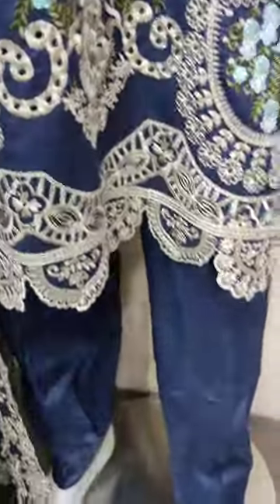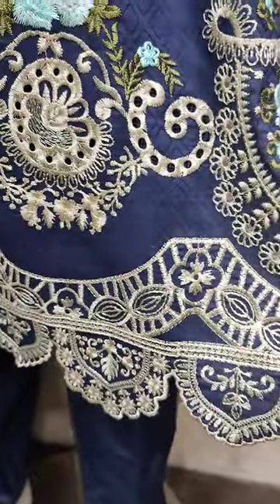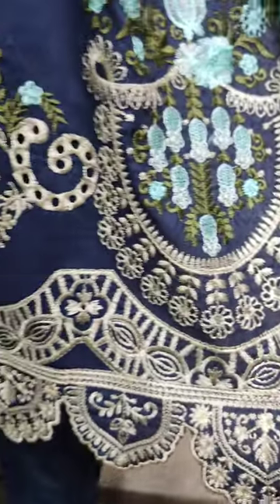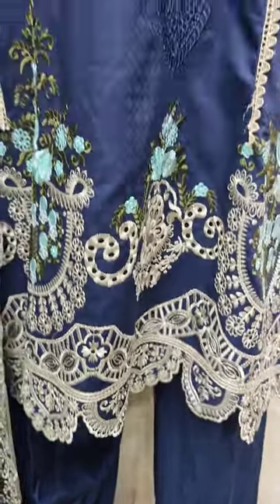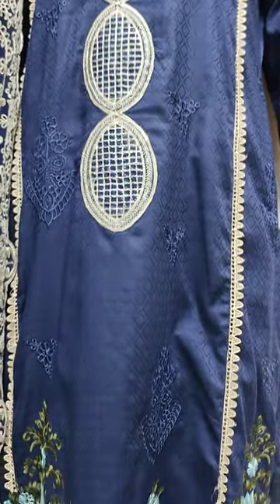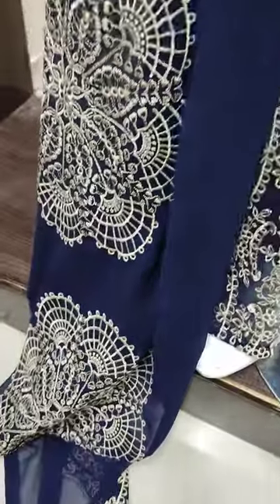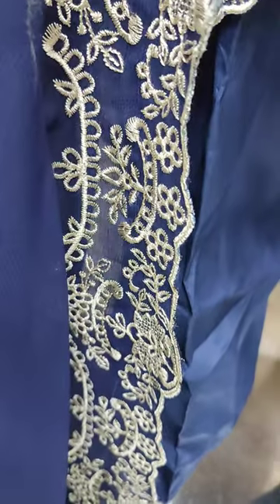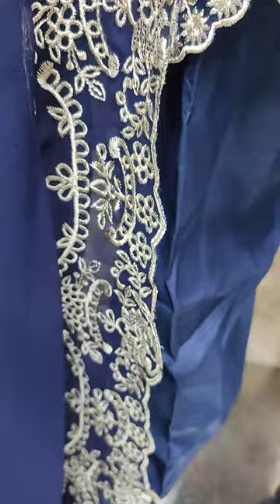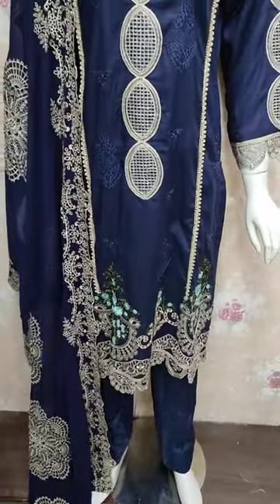This is a navy blue color. Embroidered border with thread work. This is a chiffon embroidered piece with thread work.